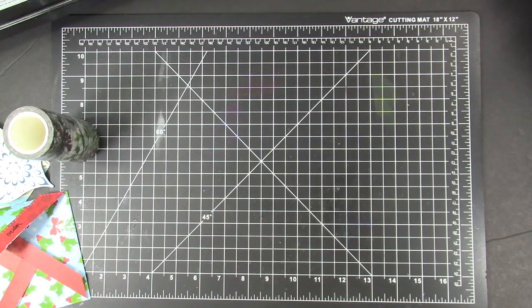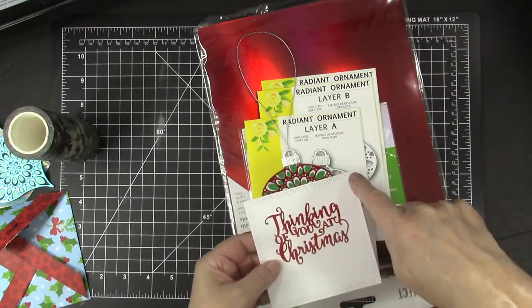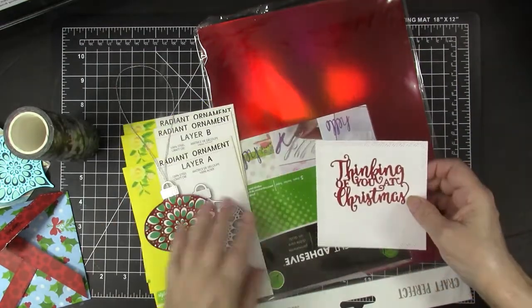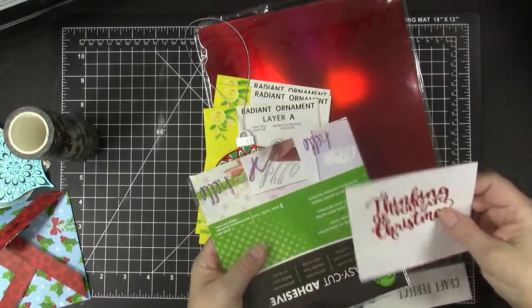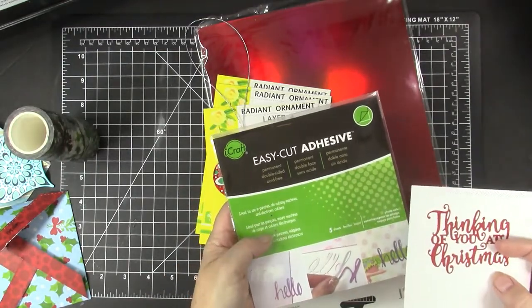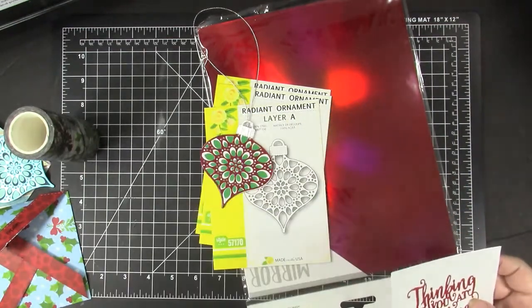I have die-cut 'thinking of you at Christmas' for the inside of the card using a Sue Wilson die. And then this rectangle die with cool cross-hatches is from Karen Burniston. I noticed on some other cards that when using my favorite glue to adhere the sentiment inside, the maneuvering and pushing can raise some of it. So now I cut the sentiment on red paper on top of Easy Cut Adhesive from iCraft and ThermaWeb. Now it's sticking down very well even though it's a rather delicate sentiment die. I do recommend that — I love it and use it all the time.